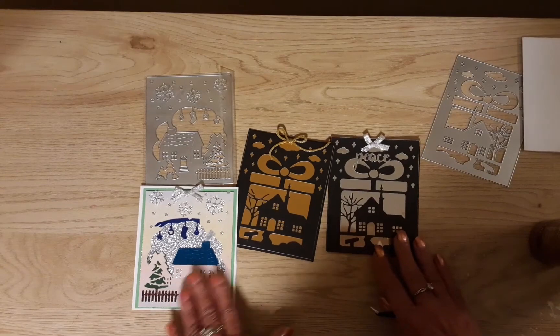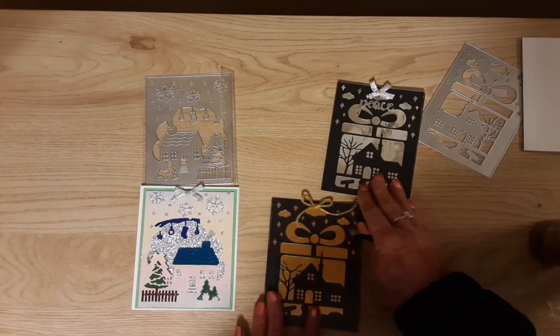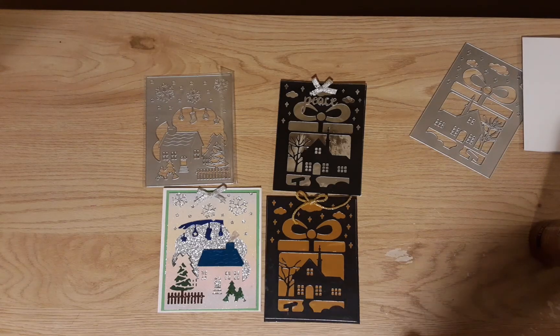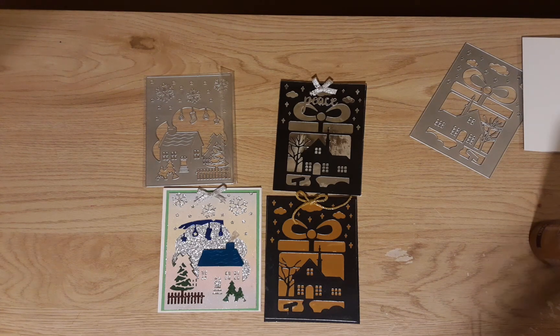Thank you very much for watching, and thanks again to BB Craft for letting me use their items. I will take some pictures of these and send them along if they want to use them. Thanks very much for watching — I will see you next time with something new.